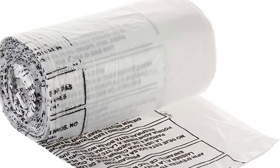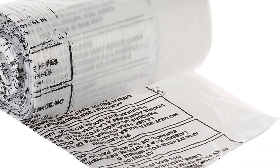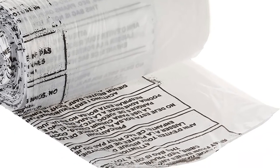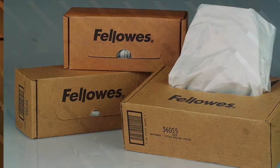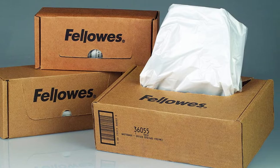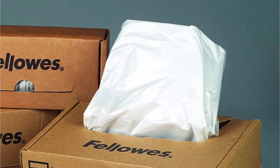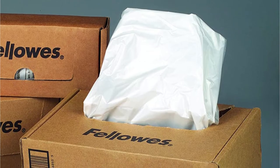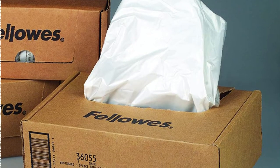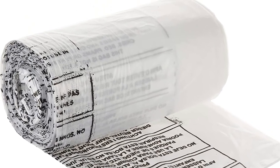Putting bags in the dispenser box will not only make them easier to use, but it will also keep the workspace clean. You can also recycle them in some circumstances. However, they are designed to work with AutoMax 130C by 200C, as well as Fellowes 99MS, 90S, 99SI, and NHS 440 models. To put it another way, they won't work with some shredders. This product outperforms its competitors due to its ease of use and convenience.